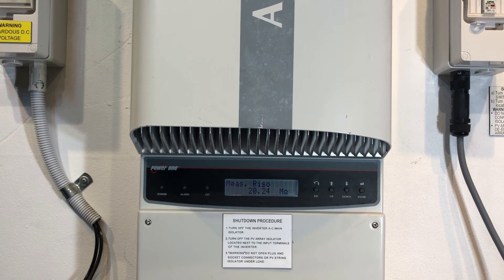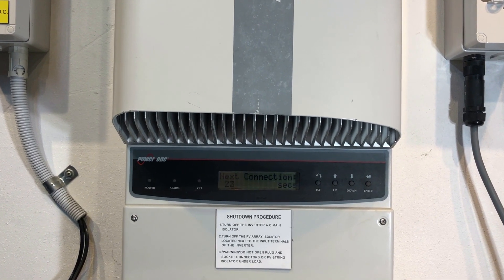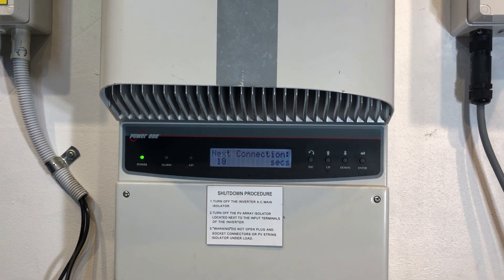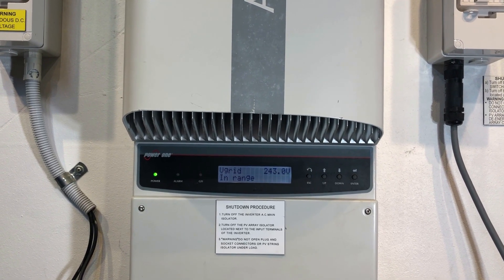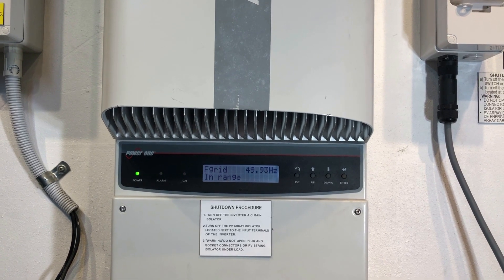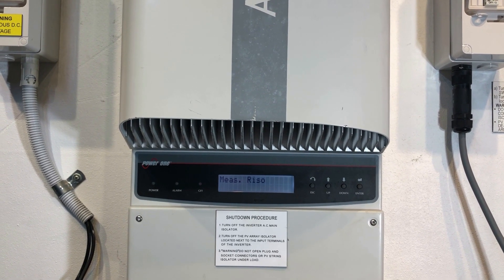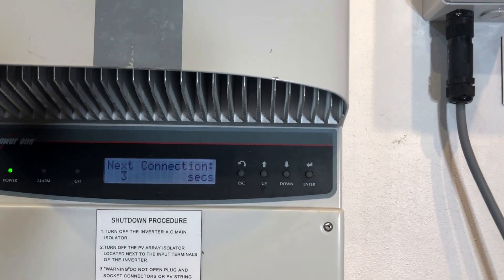So if your inverter is coming up with an EO20 error like this one, it is an internal error and it will need to be replaced. It is an issue which is covered under the warranty of the inverter. Most Aurora inverters came with a five-year warranty, so if it was installed within the last five years, you will be able to make a warranty claim and get it replaced at no cost to yourself.